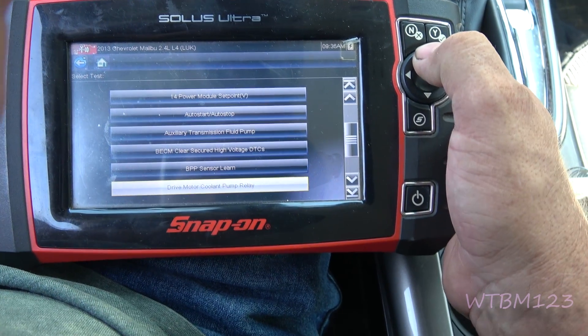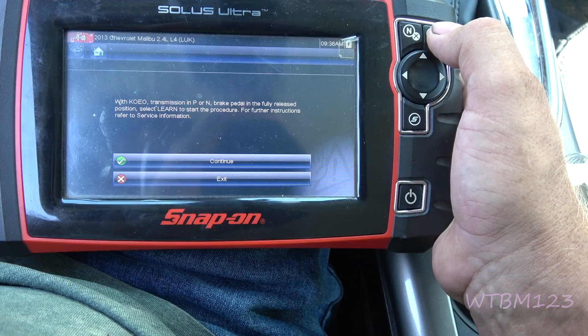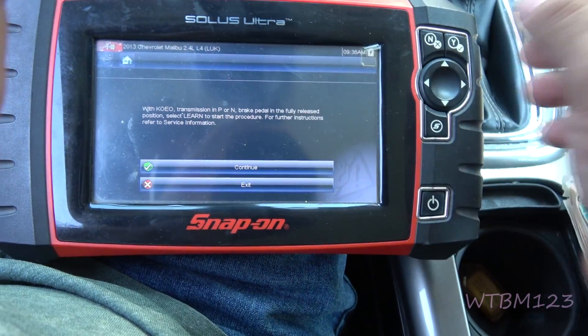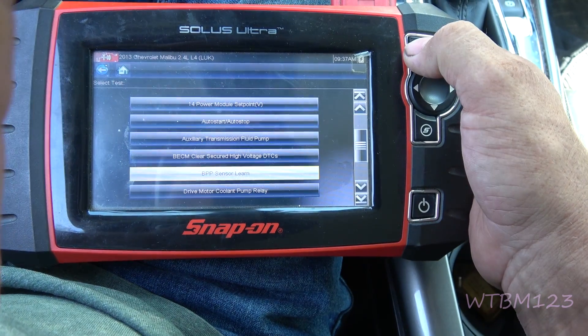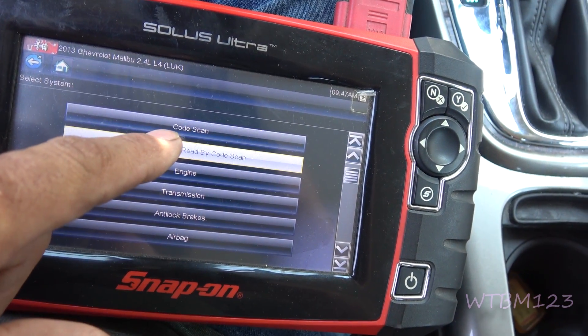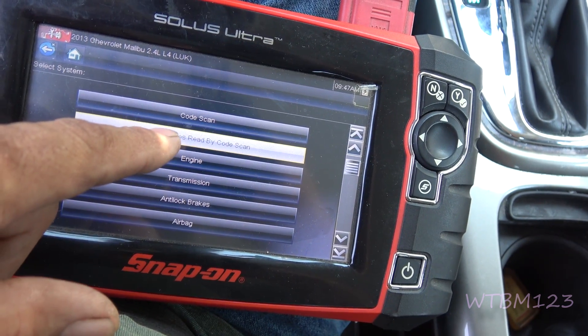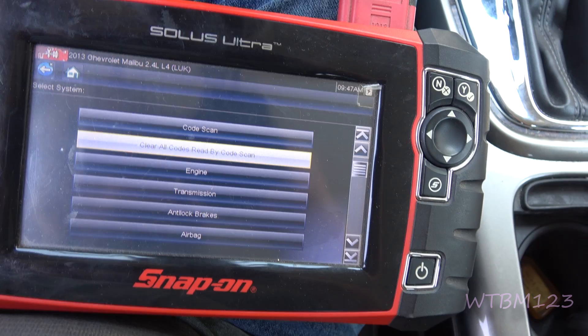After I cleared the BECM high voltage and the HPCM clear high voltage data — after I cleared those two — I went to the BPP sensor learn and did what it told me: just hit the button, leave the brake pedal up, and it does the relearn. I also went up and did a code scan to start with, so I cleared all the DTCs under code scan, which would be the mass airflow sensor codes and such.